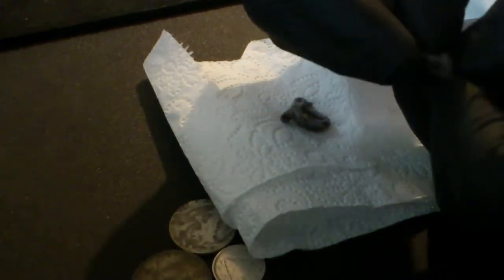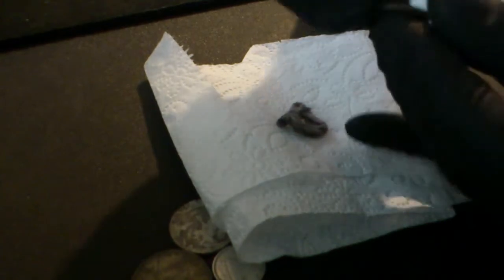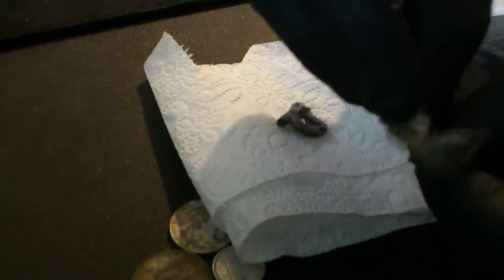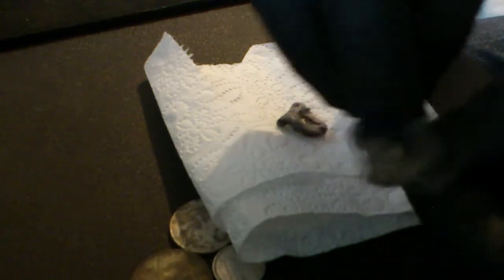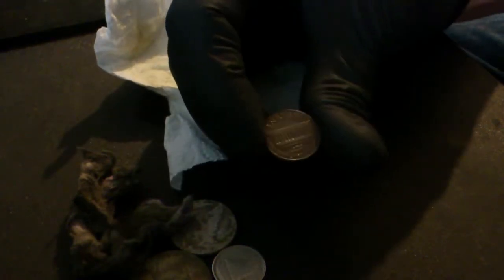I'm going to buy a can of it maybe at the end of the year and clean up some coins that are worth saving. So you just rub it on — I'm using an American penny — and then you just take a soft cloth, or in my case toilet paper, and wipe off the excess oil. Yeah it was pretty dry but as you can see it cleaned it up quite a bit. It's hard to see on camera but I'm going to try and get some more.